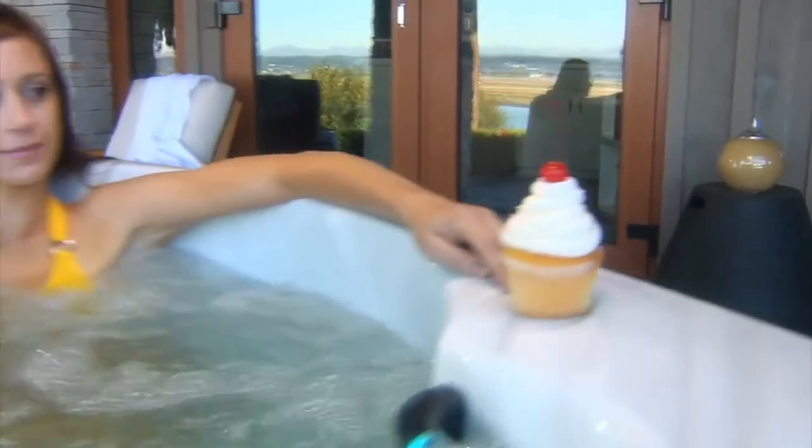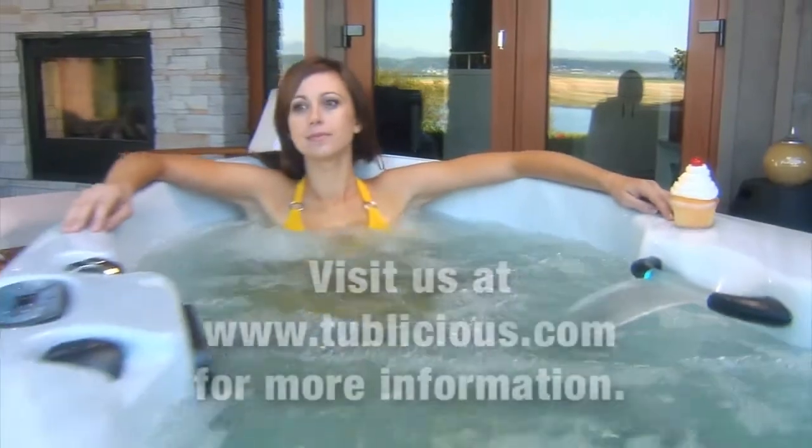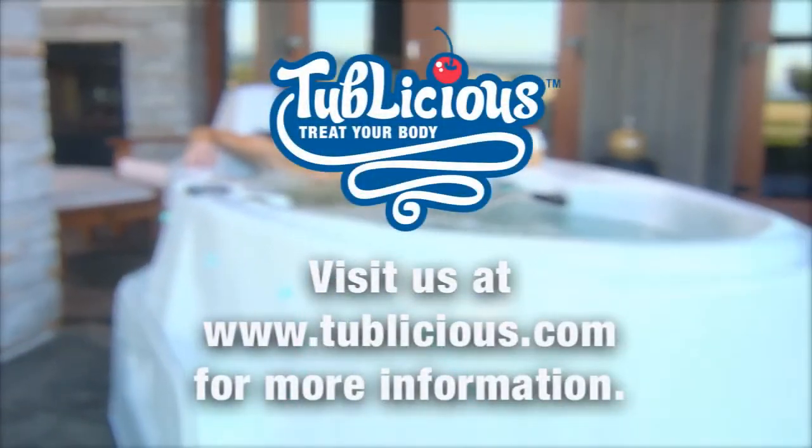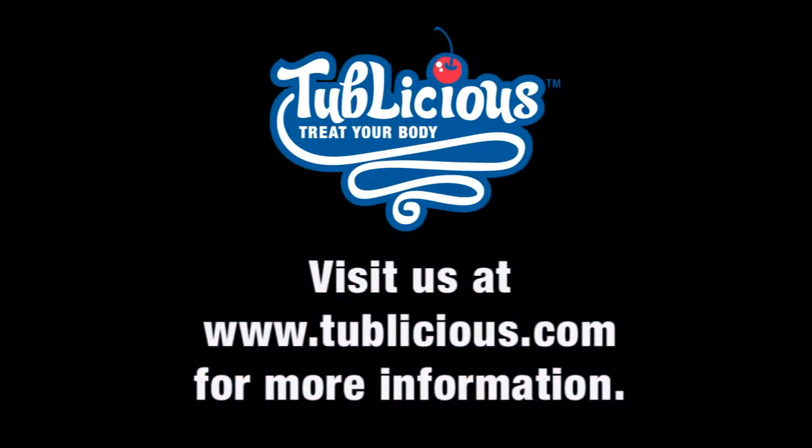If you have any questions, please visit us at www.tublicious.com or contact your local authorized Tublicious dealer.